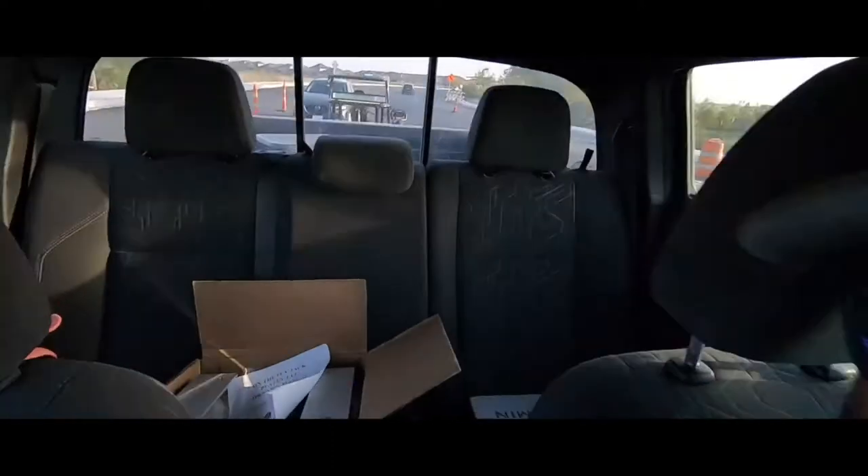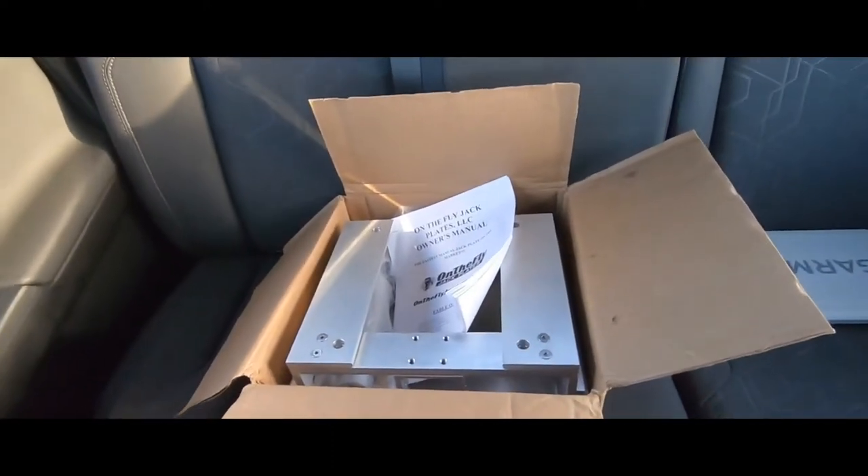What's up everybody, my name's Steve. Thank you for tuning in — we're just starting this new channel. Today's gonna be my first video. I got a surprise in the mail today, and here it is — that is a jack plate. It's made by a company called On the Fly Jack Plates. It's a smaller company. I've been looking at them on Instagram and I've been liking them, so I thought about giving them a shot.